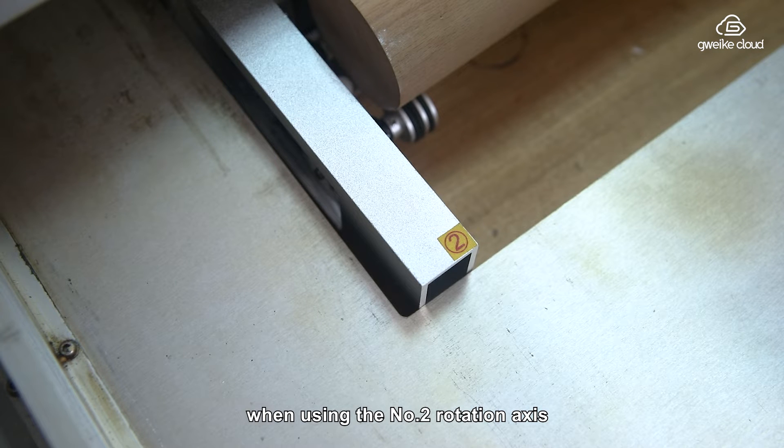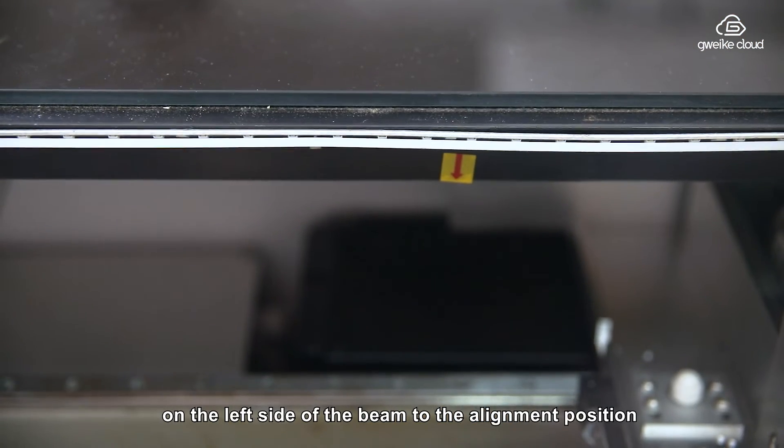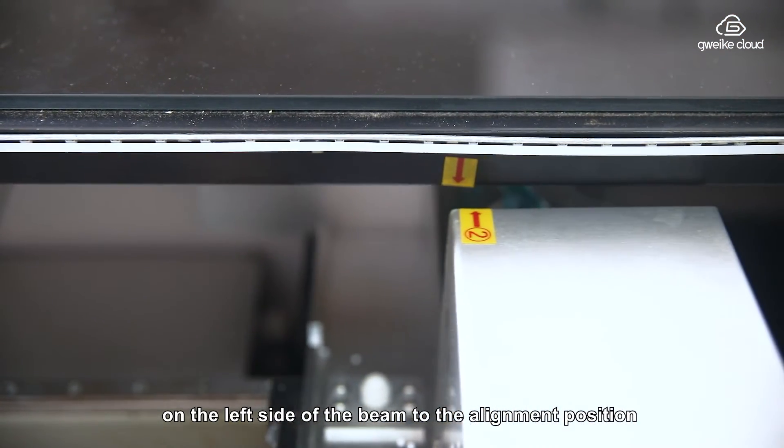When using the number two rotation axis, pull the number two identification arrow on the left side of the beam to the alignment position.